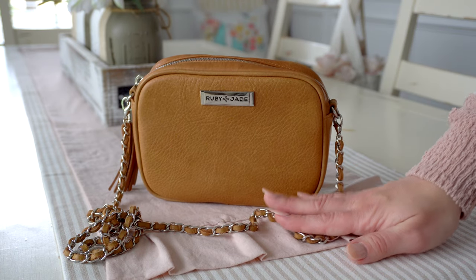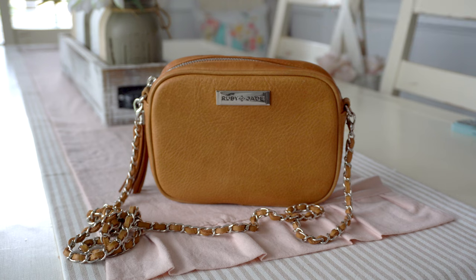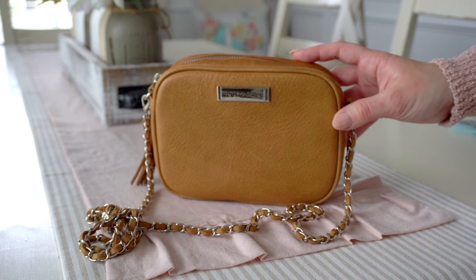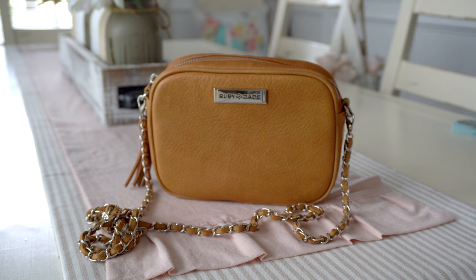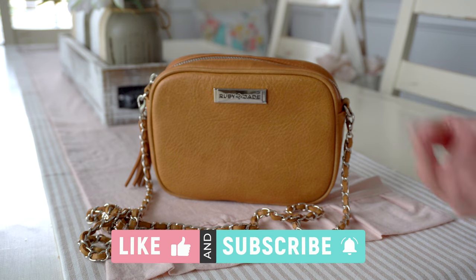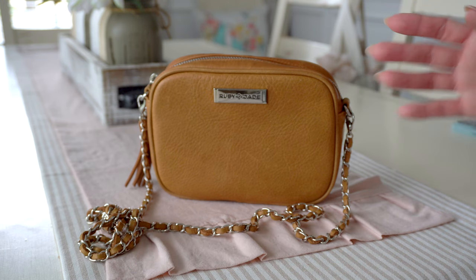I hope this video was helpful for you. If you are deciding on whether to get a Ruby Jade bag, I highly recommend them. I will have another review going up later this week for a different style, so stay tuned. If you want to shop Ruby Jade, I'll leave a link down below so you can find all of their great styles. Definitely check them out — you're going to love them. If you enjoyed this video and found it helpful, please give it a big thumbs up and subscribe to my channel if you're new. Thanks for watching.